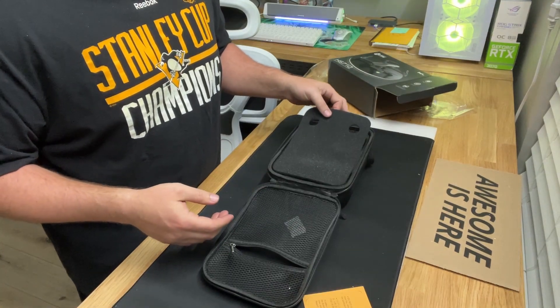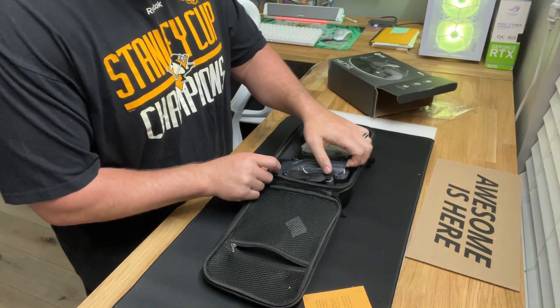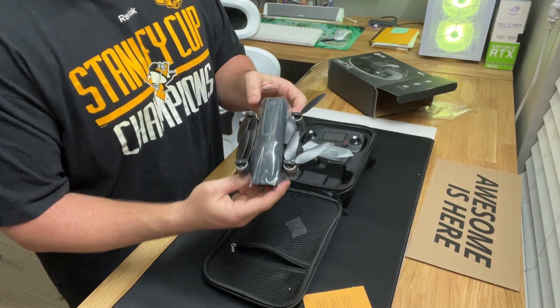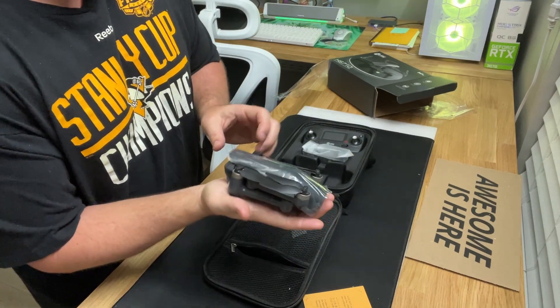I'm going to be a beginner at this. Here's the drone — not much bigger than my hand, small and portable.